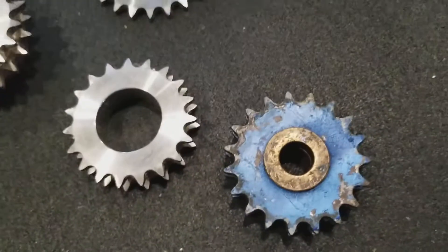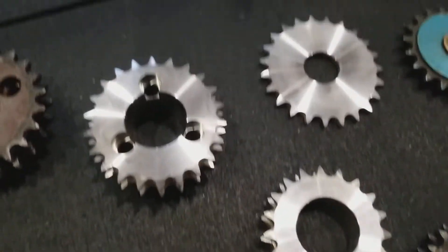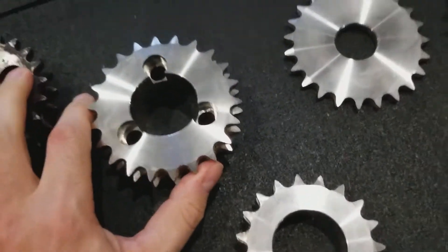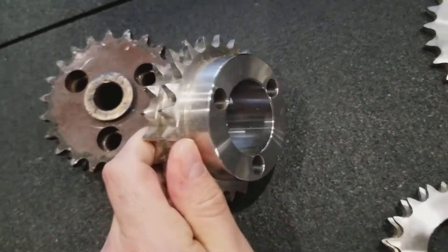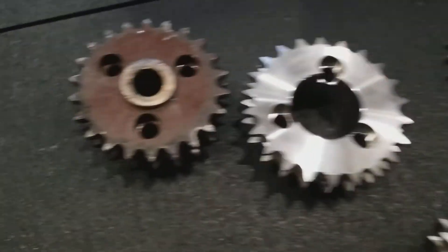These are also found on the SP08 in the double chain section. There's the original and there's a new one ready for the ball bearings — this is also for the SP08. And there's the old one.